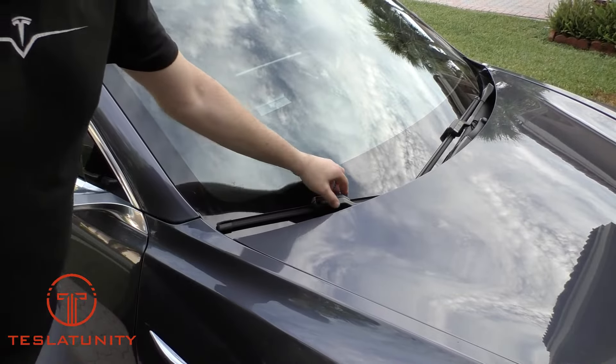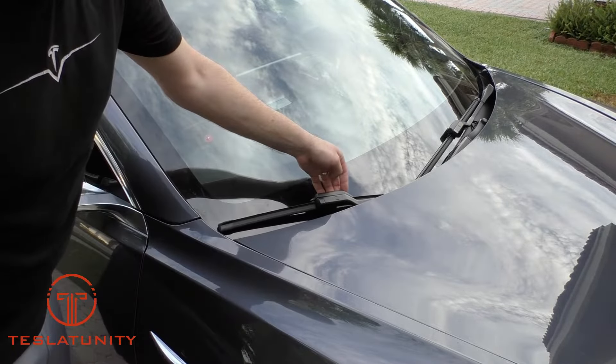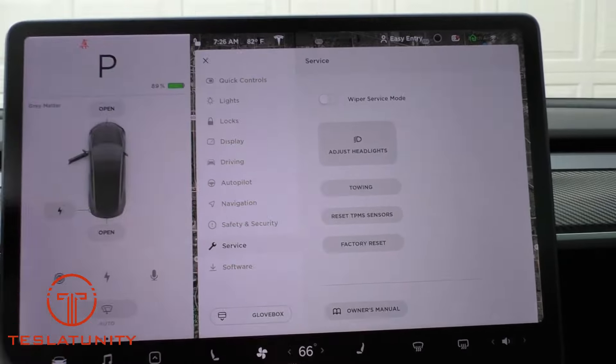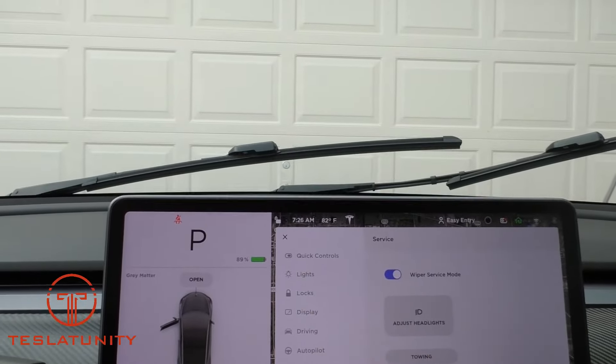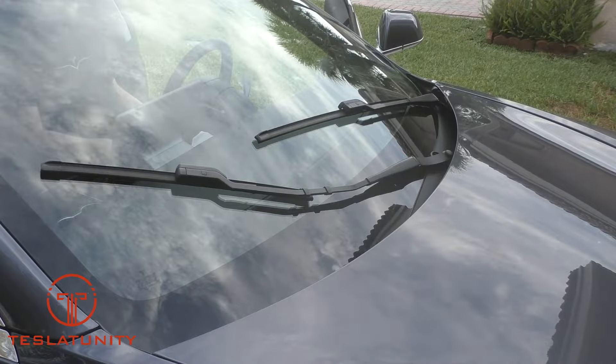If you attempt to lift the wiper arm, you'll notice that due to the aerodynamic nature of the Model 3, it's actually tucked beneath the hood. Go ahead and jump into the car, go to the service area, and tap wiper service mode. This will raise the wipers just a bit so you can easily access them.